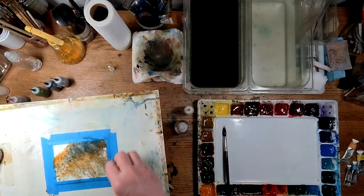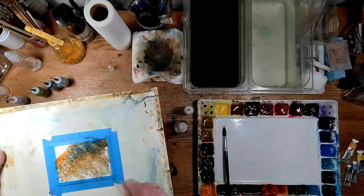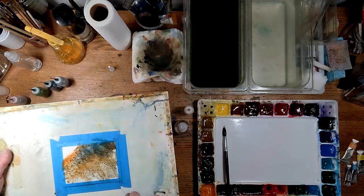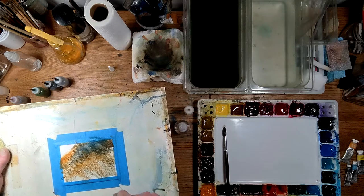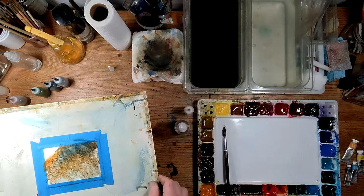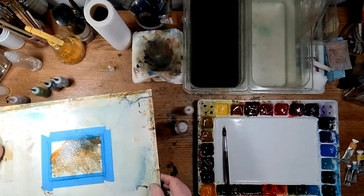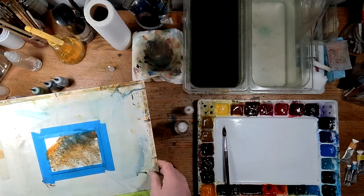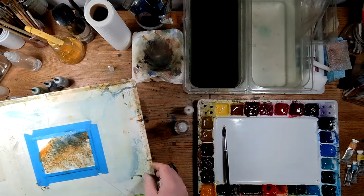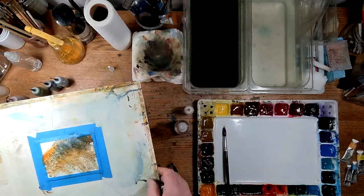That's hard for me because I just want to keep messing with it, I just want to keep doing things to it. But at a certain point you just got to stop and let it go, let it do its thing. I really like the way this is turning out.